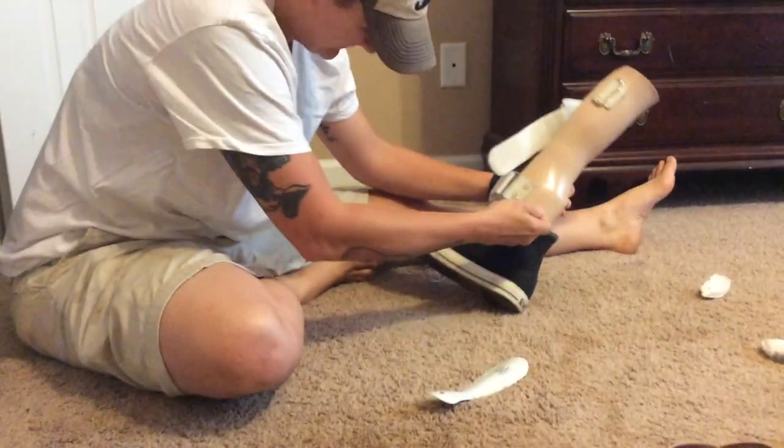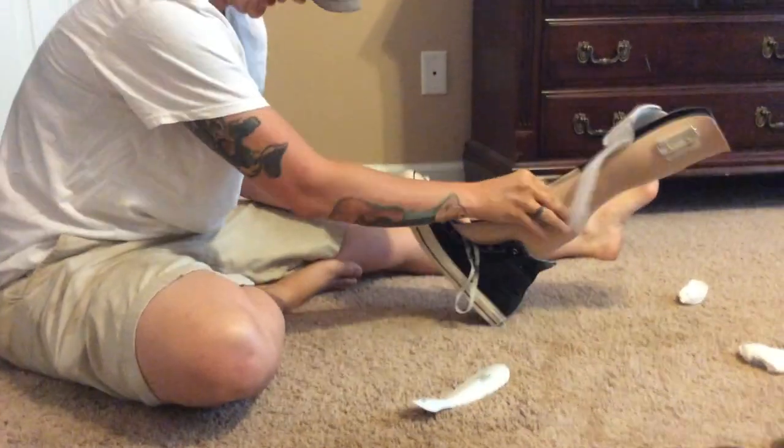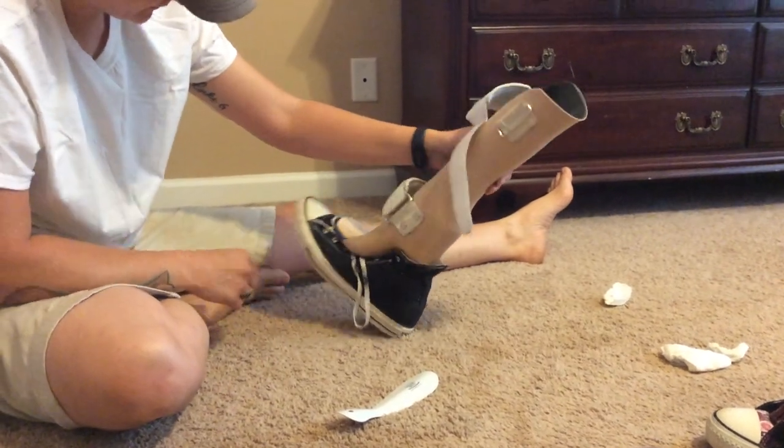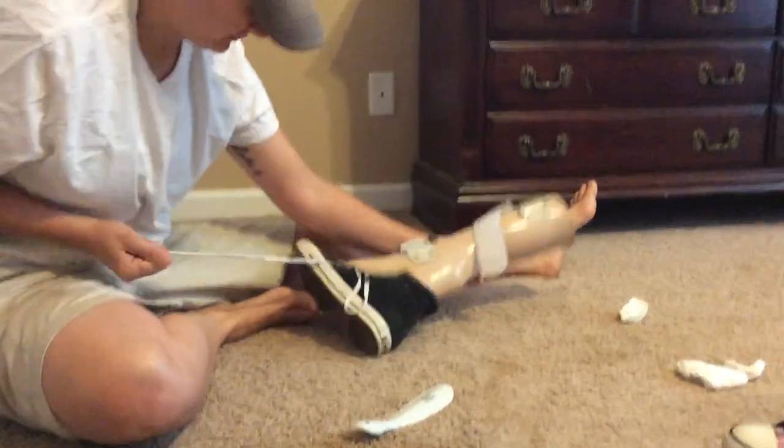Does the prosthesis alleviate a little of the strain? Yes. Is it enough to make living a normal life bearable? No. It looks weird. It's heavy. It's hard to explain to people. And above all, it's still just not comfortable. My foot is doing things it's not supposed to in order to make up for everything that's missing. And it's painful.